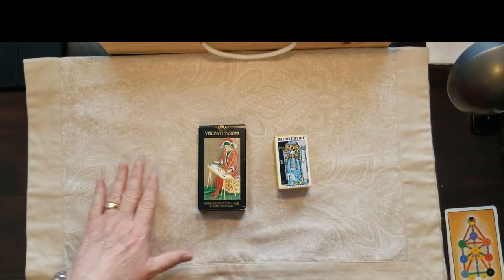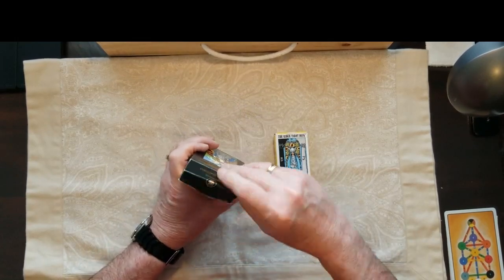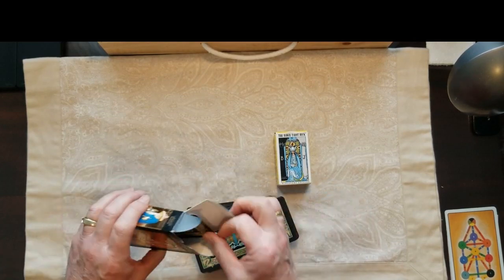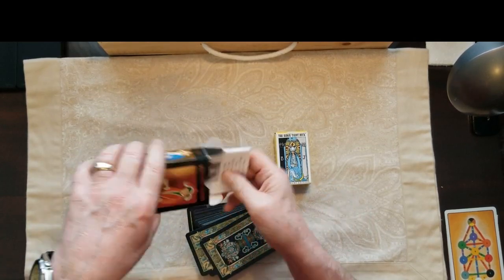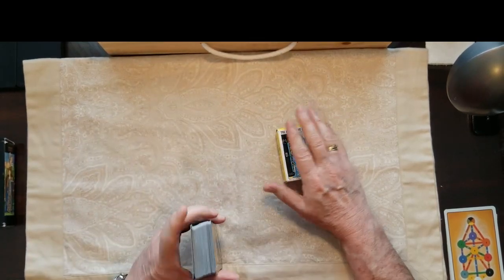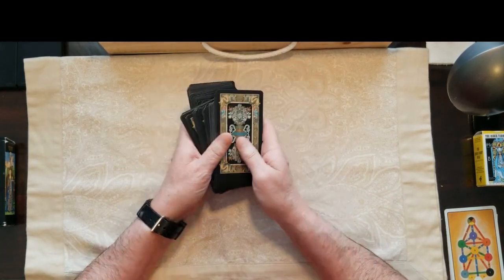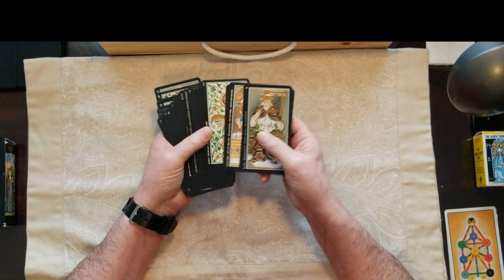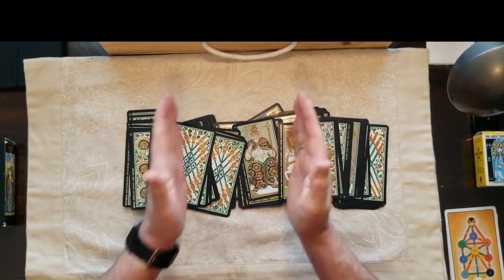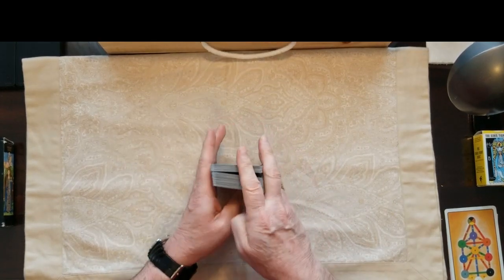They're actually a miniature and gilded version of some other cards I have called the Visconti Sforza tarot. So these are the Visconti tarot. What Los Garabillo has done — and you always know their cards by the little scarab on the package — is they've gilded them. You can tell because this is all goldy. We'll use these cards to clarify if need be, the miniature Rider-Waite. Los Garabillo has gone in and colorized and gilded these cards, and they may wreak havoc on the camera. I have the super huge Visconti Sforza version of these that I might use one day.